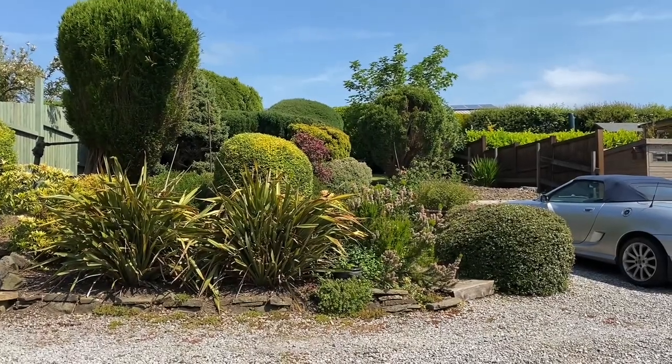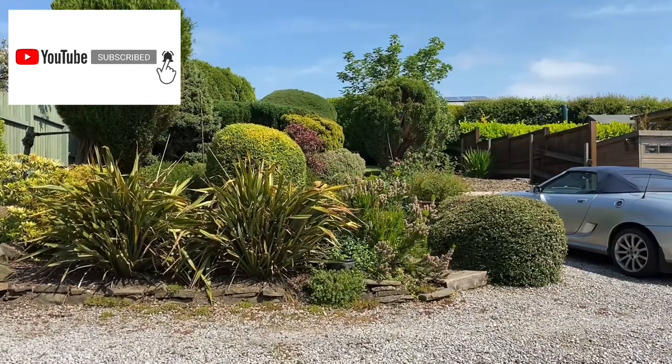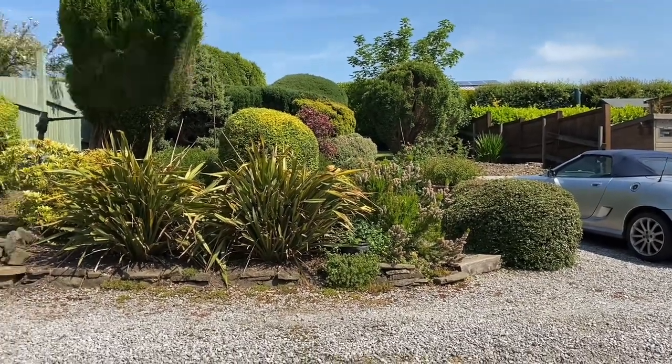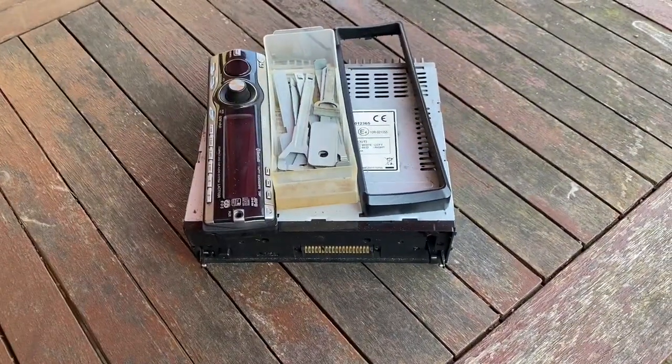Good morning. You join me on a very warm and sunny Friday morning, and today I have decided to play about with car stereos.